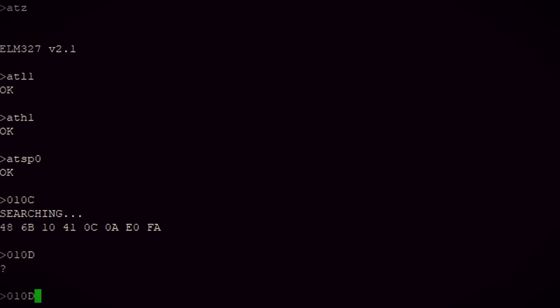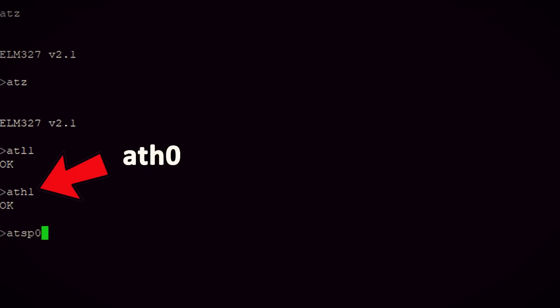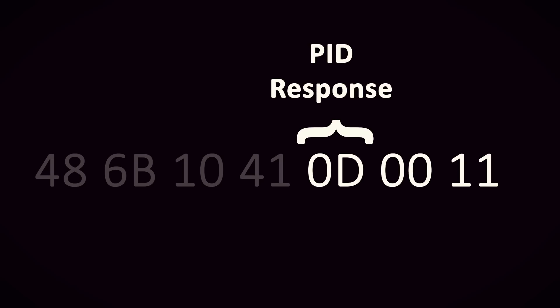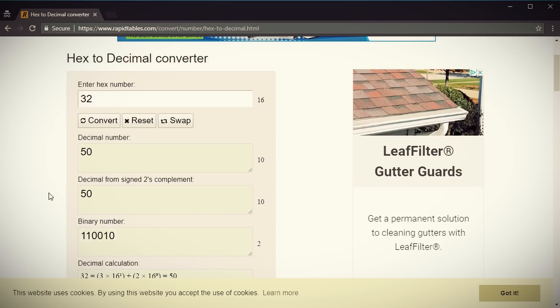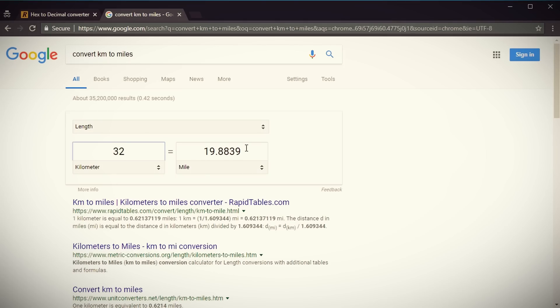Hitting enter, I should get the speed — but that looks nothing like a speed value. What it returns is another set of hex values. The first values are header values, which we probably should have cleared by typing ATH0 instead of ATH1. Next is 41, which is a response for the mode we set, and then 0D, which is the speed request we sent. The following hex value is the actual speed — you'll need to convert it from hex to decimal. My car was going zero kilometers per hour since it's idling, but if the hex value were 32, for example, converting it gives 50, meaning the car was going 50 km/h. For those on the imperial system, you'd then convert that to miles per hour.